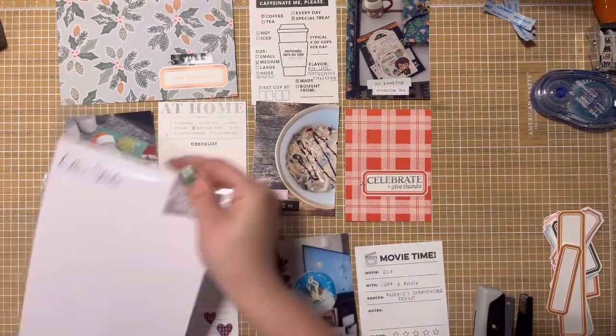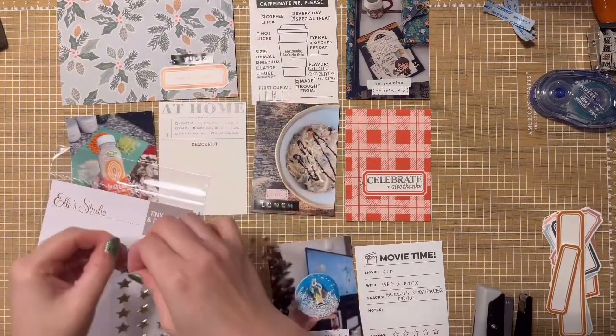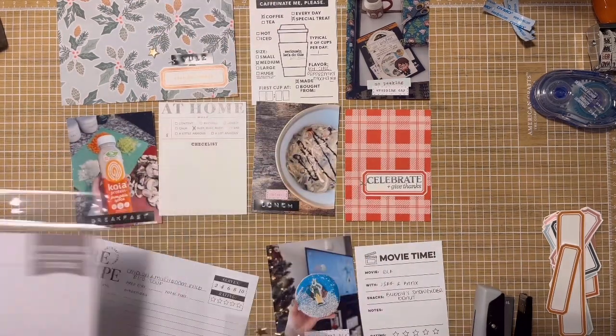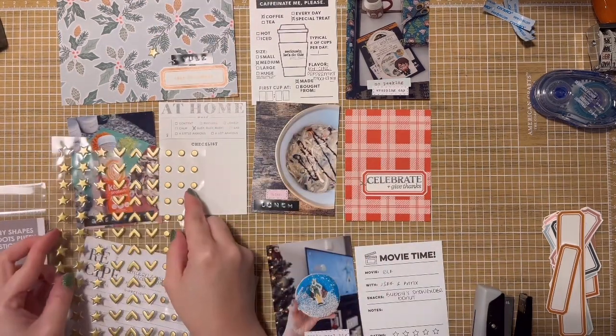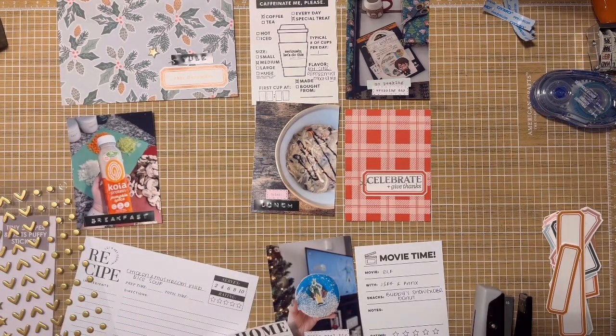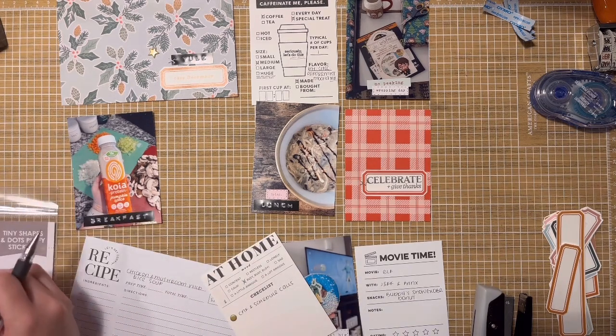Most of the people I gift to are already really hard to shop for and they have plenty of stuff. I either contribute to bigger items they want or try to give a consumable — I'm really big on gifting consumables. Then we get into my breakfast, which was a pumpkin spice protein shake from Koya, and it was really good. I've gone down quite a pumpkin spice rabbit hole this year and I'm not upset about it.